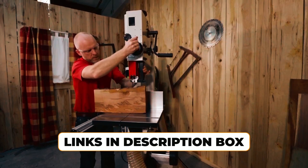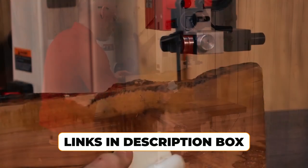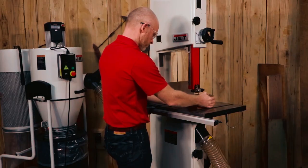Don't forget to check out the links in the description box for more information and pricing on these bandsaws. Let's get started!